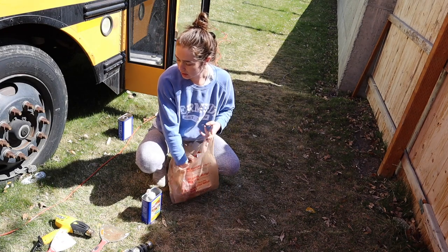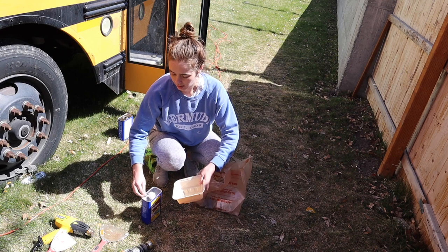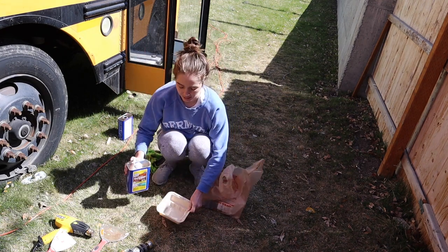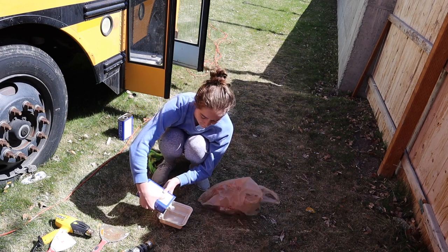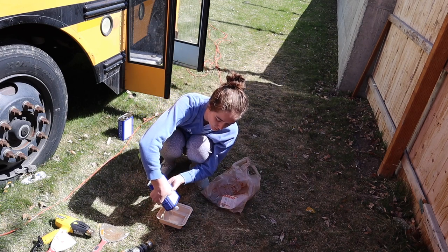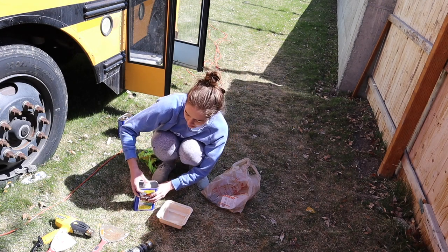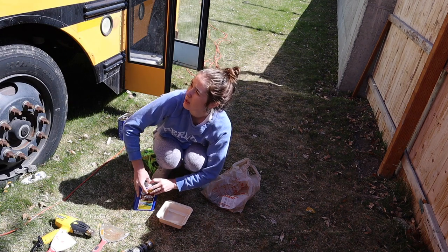I was planning to get lacquer thinner, but that's mostly just acetone, which is what I was already using. So instead I got some paint stripper and I have no idea if this even works. But I'm going to try it. I'm just going to paint it on everything because I don't really care what happens to the paint underneath since I'm going to repaint over it.